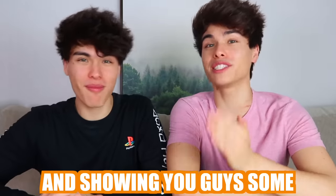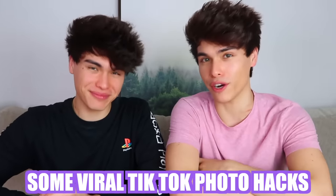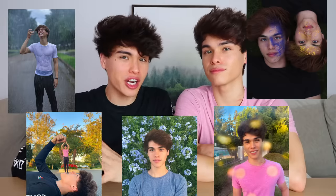Today we're going to be trying out and showing you guys some viral TikTok photo hacks. These photo hacks are very, very cool. So if you want to take some viral pictures, pay close attention to this video.